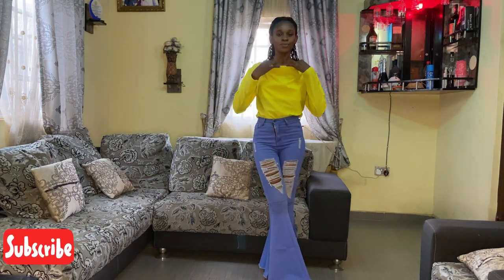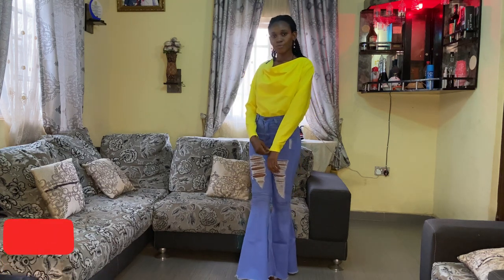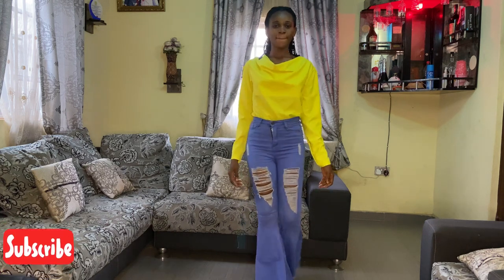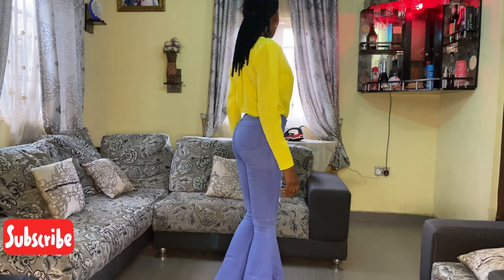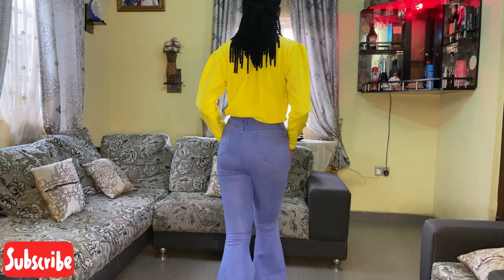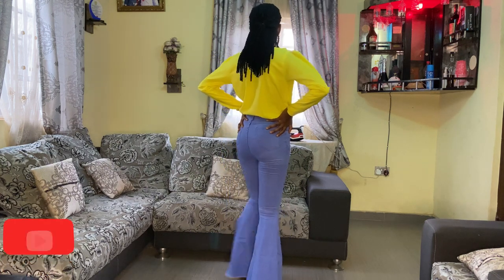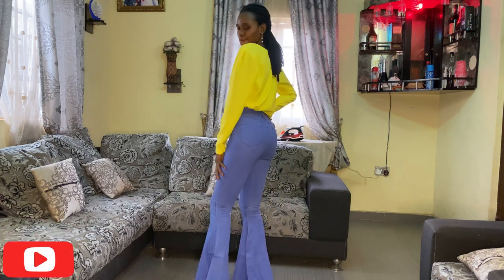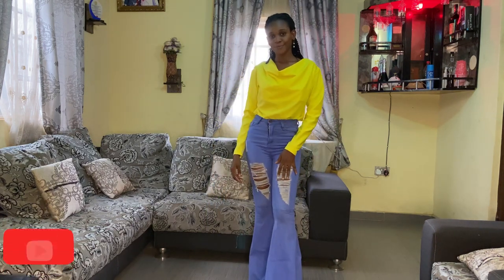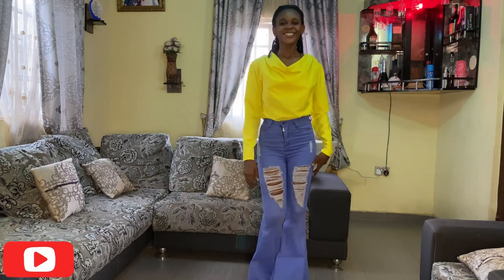After all that, this is the final product — you can see how beautiful this top looks. Thank you very much for sticking around and watching. Please subscribe to my channel, drop a comment, and give this video a thumbs up so other people can see it. Remember to turn on your notification bell so you get notified whenever I post a new video. See you in the next one!